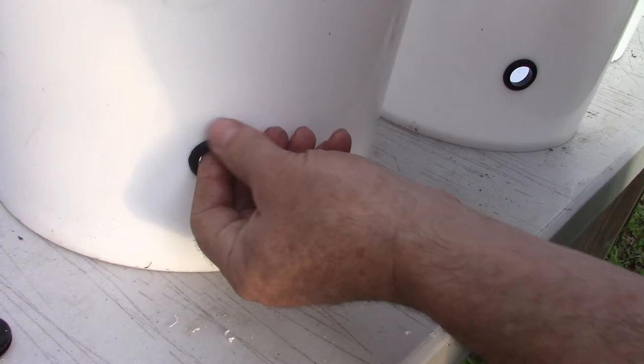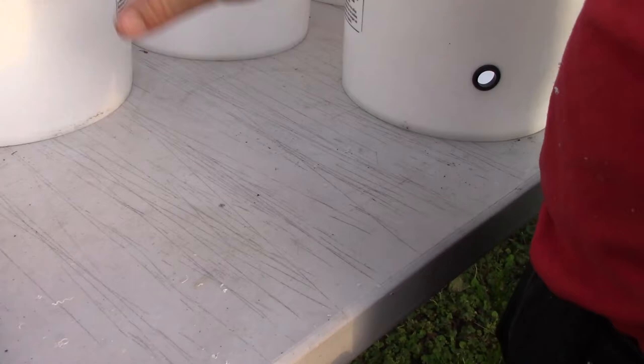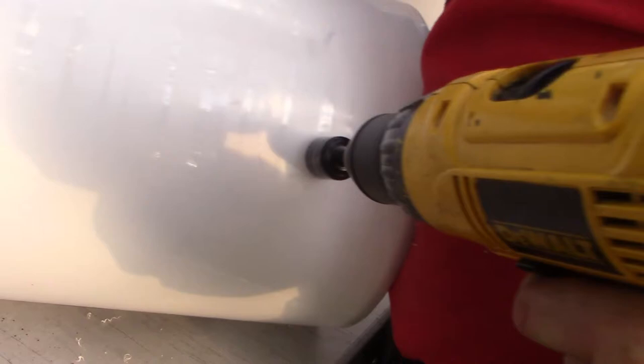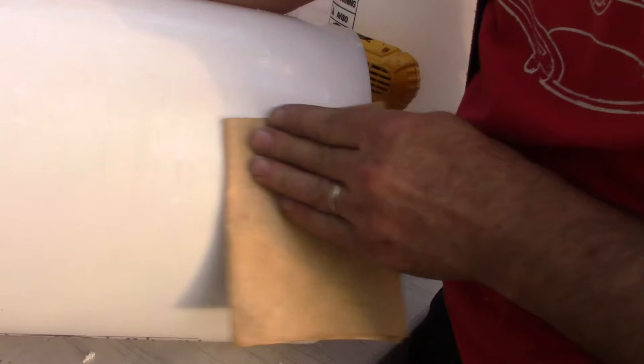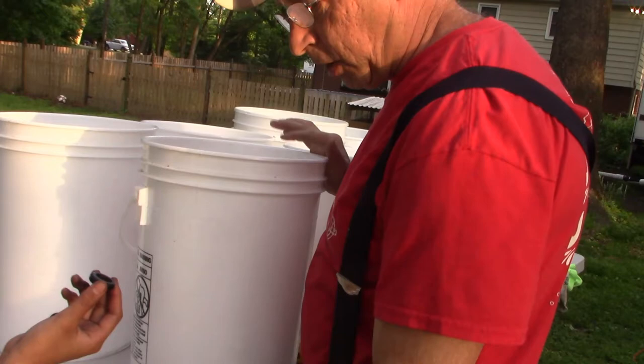We got the grommets from Amazon — a ten-pack. The grommets have roughly a three-quarter inch inside diameter; we're going to use half-inch PVC through them, which has about a three-quarter inch outside diameter. We're using a one-inch hole saw. It doesn't look too difficult — unless you don't have a one-inch hole saw, which we encountered yesterday, remedied by a quick trip to the hardware store.